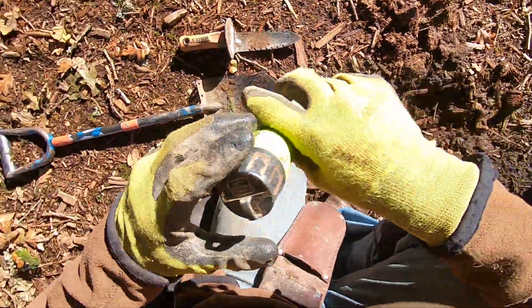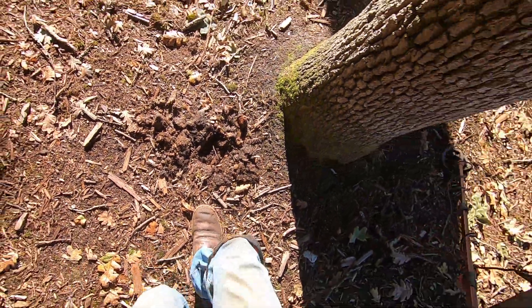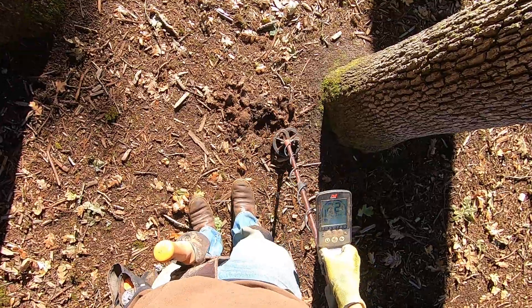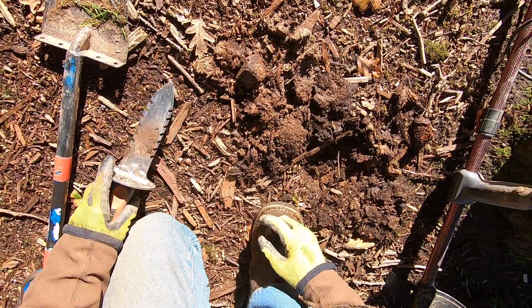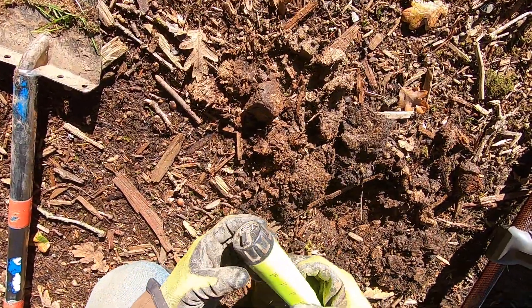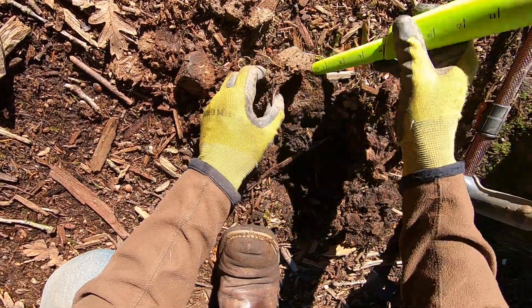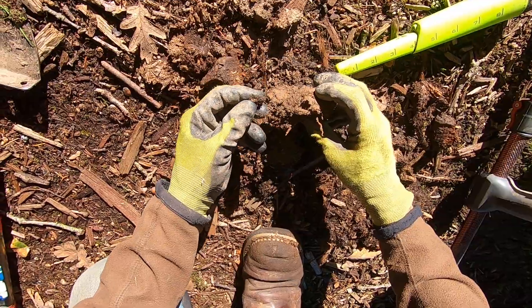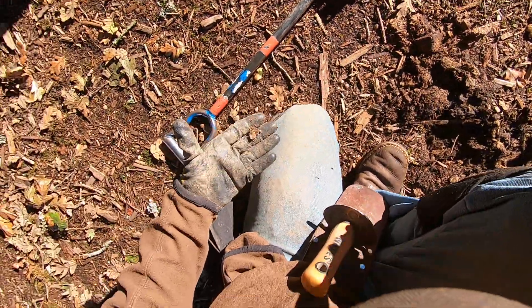I don't think this one's gonna happen. I think it's gonna be something so small. Right there — it is something very small. I don't need my digger. I'm just gonna use something very small. Right in there. It's gonna be some more jewelry — sure hoping so. Right there. Some foil. Yep.